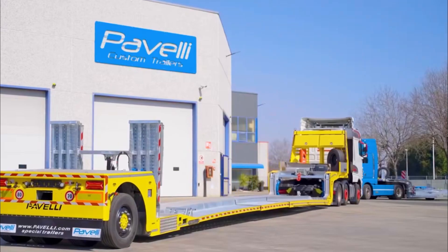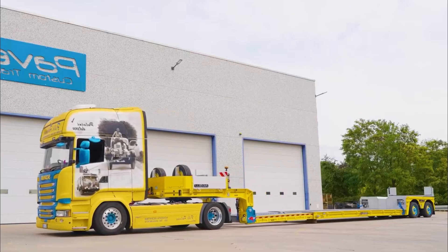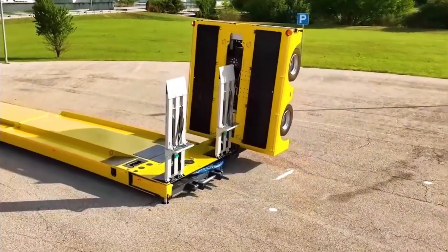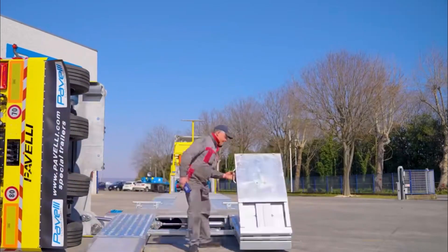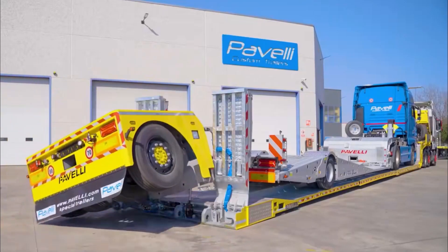Have you ever seen a trailer like this? Vehicles can drive directly onto it, and it can extend up to 10 meters. The rear wheels can be steered and moved sideways. After clearing the entrance for the transport platform, the incline can be manually released so that large vehicles can drive directly on. Finally, after adjusting the rear wheels, preparing the trailer becomes easy.